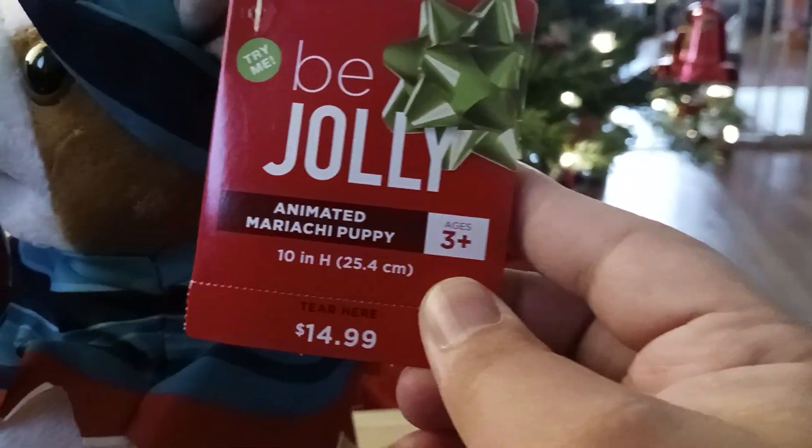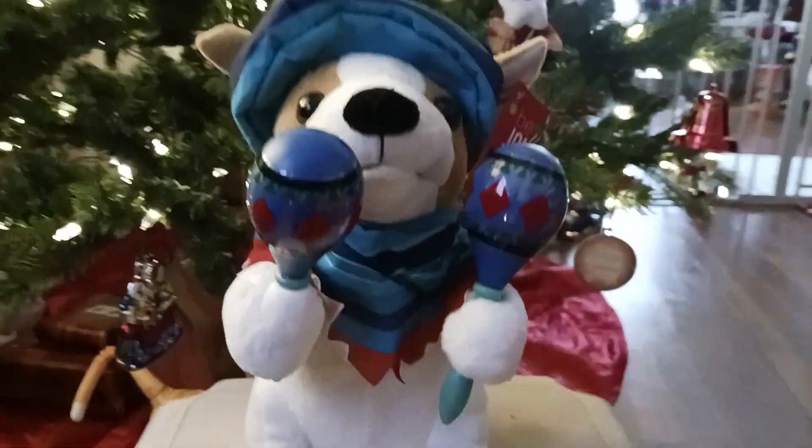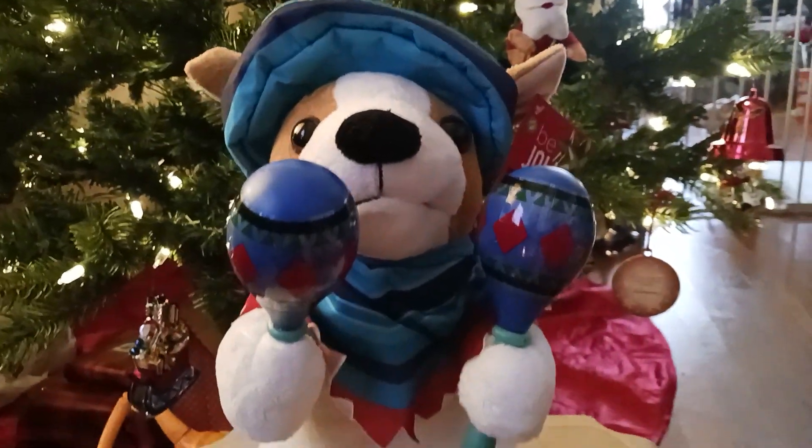This one still has its tag — Be Jolly, retail $14.99. This was around 2019, I believe, when we got this one. They were still pretty affordable back then. All right, now let's see it in action.